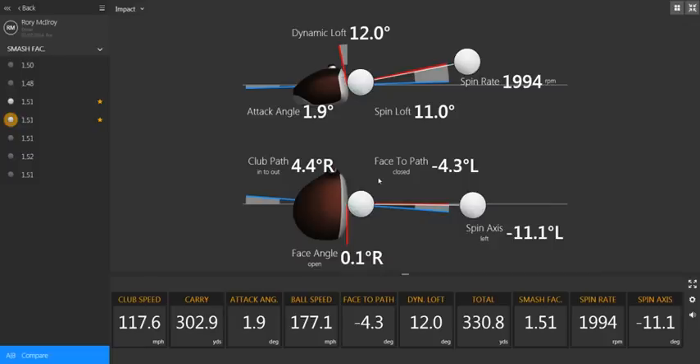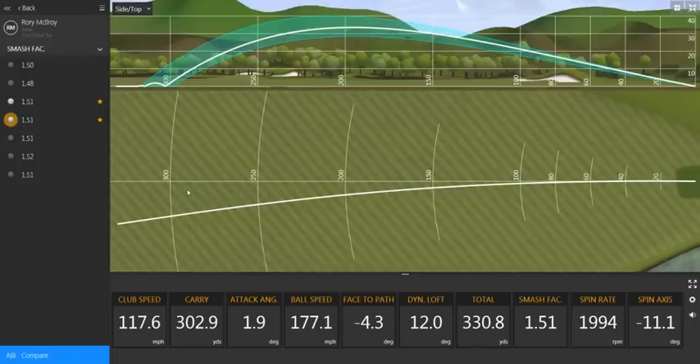Looking at the impact condition screen, we've got two drives here. If we look at the first one, we can see that his club path is a little in to out, the face is a little close to that, so that should promote the strong draw which is his natural shot shape. If we have a little look at that on the trajectory screen, we'll see exactly that is what is happening. His ball is starting pretty much on line because the face is relatively square to his target line, but because he's swinging a little in to out, he's going to create that strong draw.